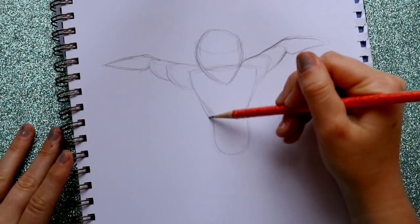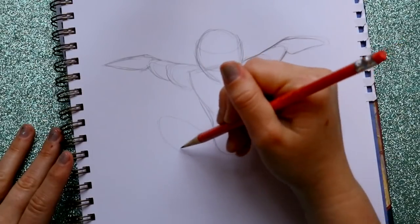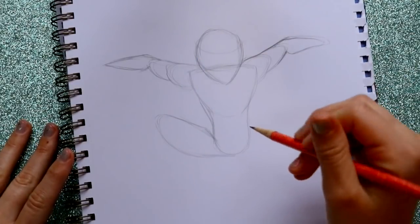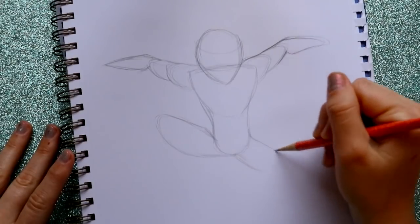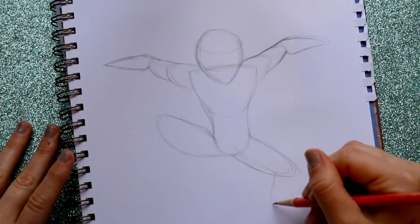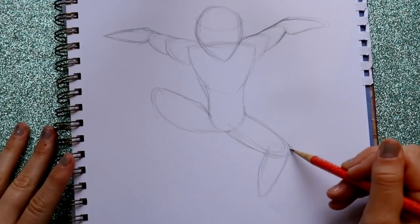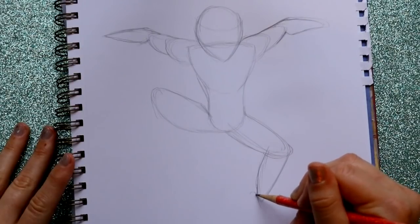From the bottom here we're gonna bring up one leg, go into the bottom, go up, bring this in, and then go downwards with this leg. You're gonna make a section going this way and then a section going down, so this section is overlapping this one.